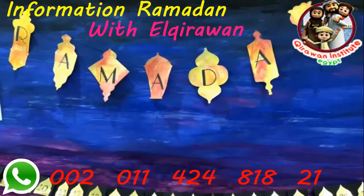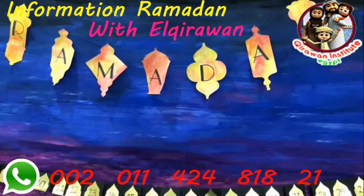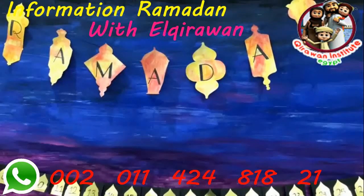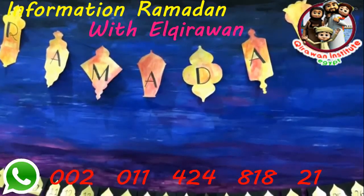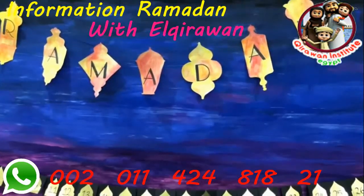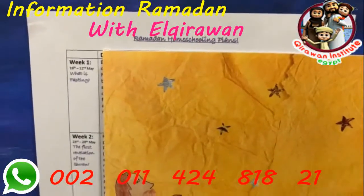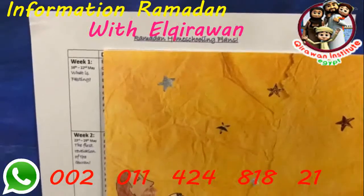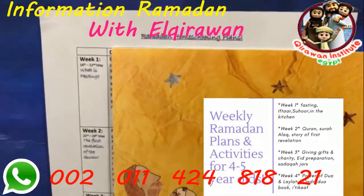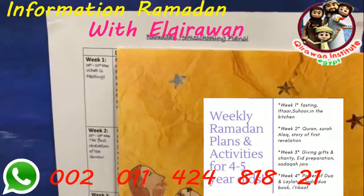Hello everyone and welcome to this Ramadan special video. This was meant to be released on Tuesday as part of our Tuesday teaching tips, but as Ramadan is fast approaching there will be no time. Some of you may already be familiar with the blog mamateachesbe.com where I shared a week-by-week plan, focusing on four themes for the four weeks of Ramadan.